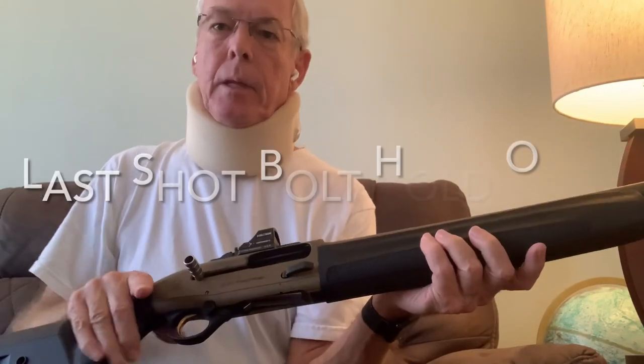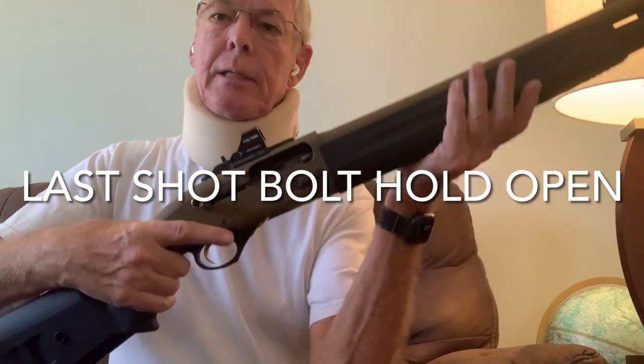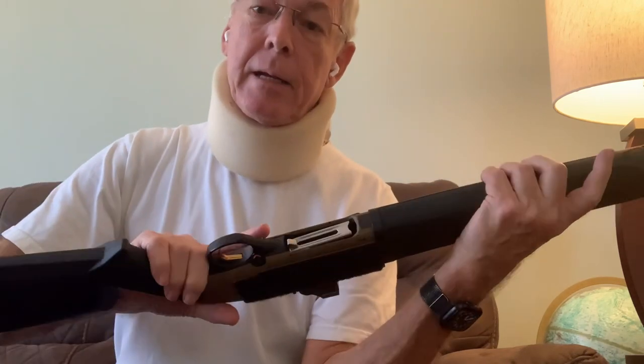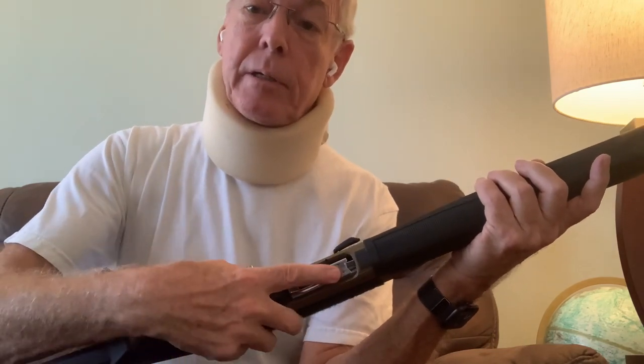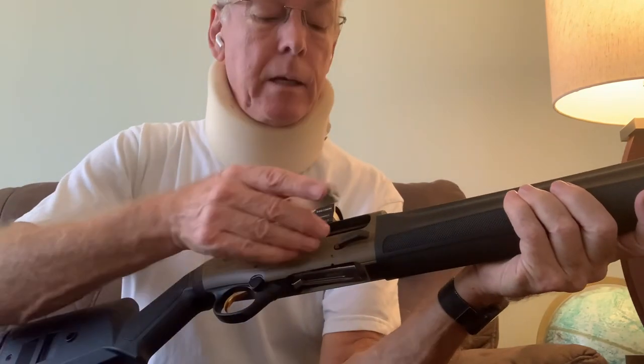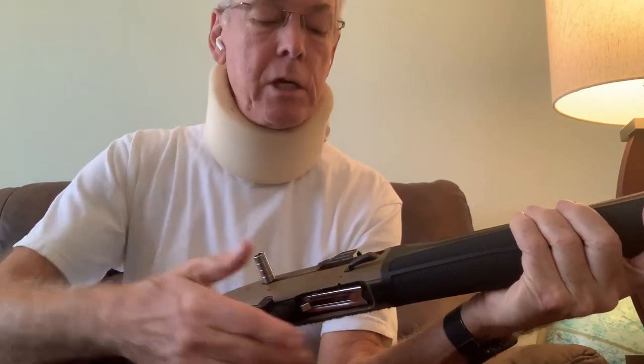Let's start with a last shot bolt hold open situation. You'll see that the bolt is held back using that last round bolt hold open feature. Believe it or not, though, the lifter is in the down position — and that's exactly the way a standard lifter, not the ProLifter, would also be in this situation. So there's no difference really in loading into the empty chamber with either system.